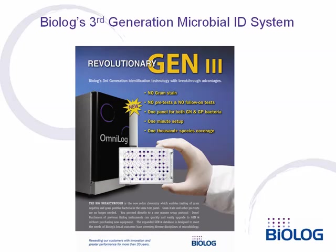Biolog's revolutionary Gen3 system is the first and only bacterial identification system to identify both gram-negative and gram-positive aerobic bacteria with a single, universal test kit. This makes it the simplest of all to use. No longer is a gram stain required, nor any pre- or follow-on tests.